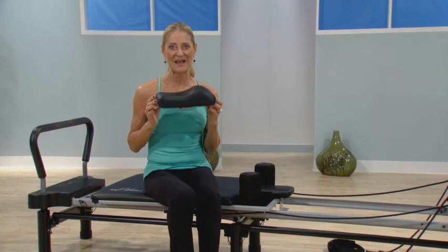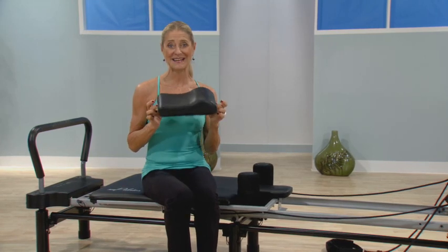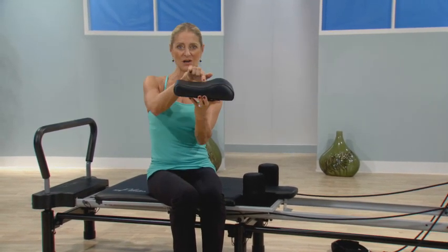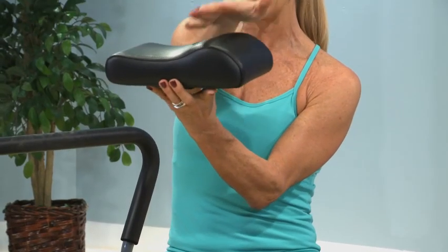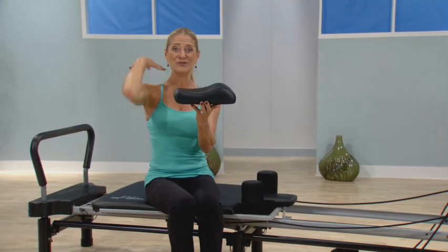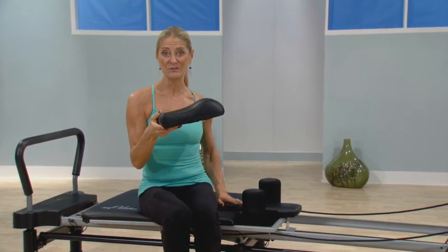So we developed a fabulous AeroPilates head and neck support pillow. If you look at it from the side, you can see it's ergonomically designed so that this bump can fit perfectly into the crook of your neck and really support you when you're on the machine jumping or for most of the exercises.